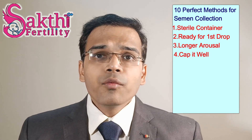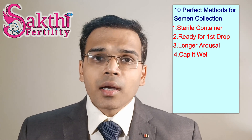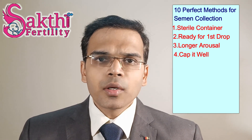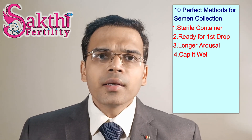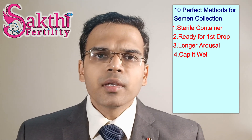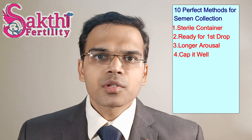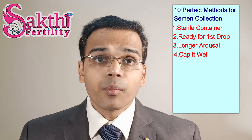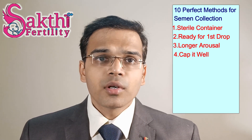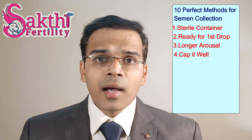Number 4: always keep the container covered after collection. Usually the semen will be spread over the wide surface of the container and it evaporates quickly. During evaporation, we lose many hormones that are vital for maintaining good sperm cells, causing the sperm motility and morphology to be highly affected.